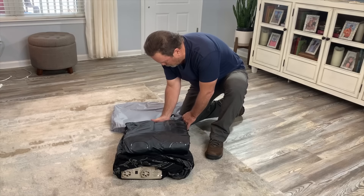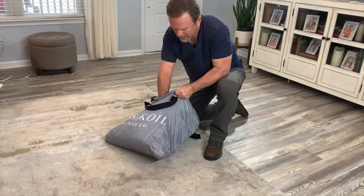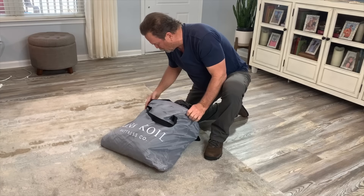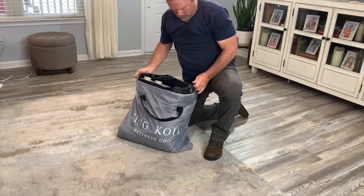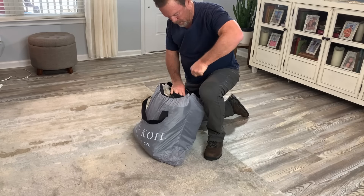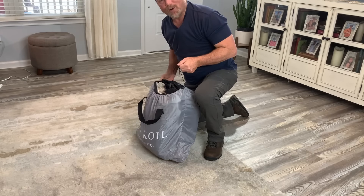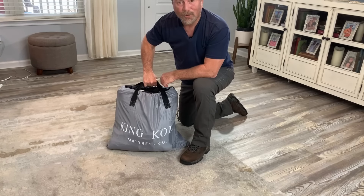Let's see how it goes back into the bag. It's going in pretty much most of the way, and now it looks like it's gone in all the way — satisfactory for me. There we go, ready to travel.